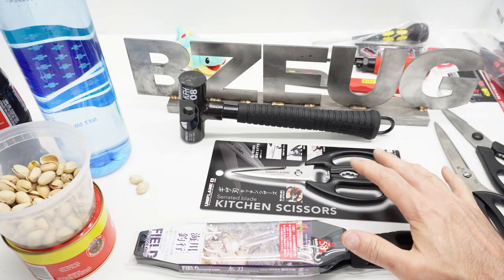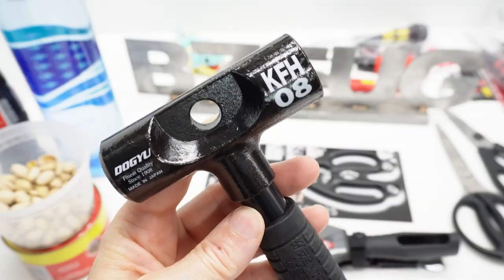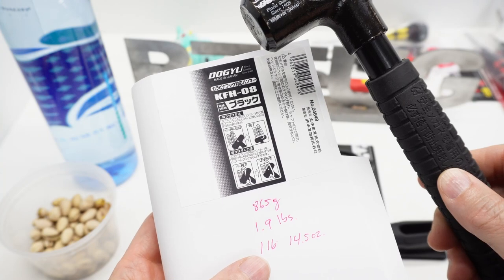Before we talk about the camping and outdoor gear, let's talk about the Dogu. This is the Dogu KFHO-8. The Dogu hammer weighs 865 grams, or just under two pounds.